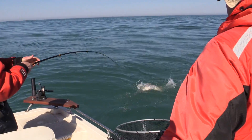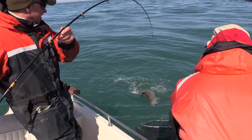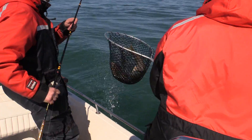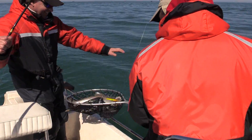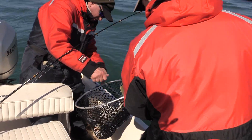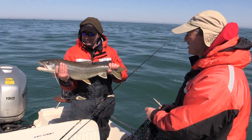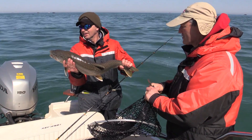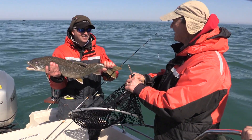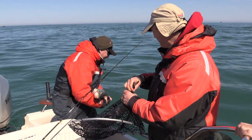Beautiful fish — look at the colors on them. Gorgeous fish. Take it easy. And there you go, Enzo — there's your laker. There's your lake trout right there. Isn't that something? That's a great fish. I'll help you get them off. What a nice fish — look at the colors on them. Absolutely gorgeous. Great fight. Good hard hit? Oh yeah, fantastic. Made my day. And back in he goes.